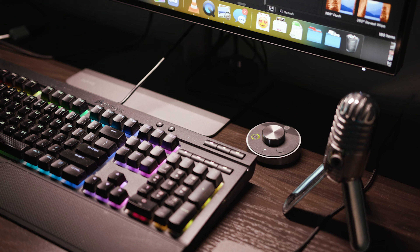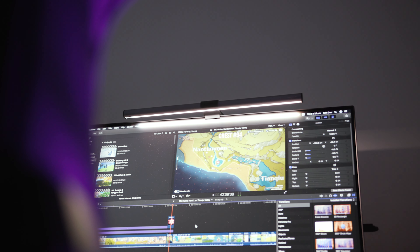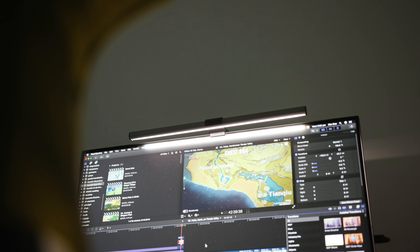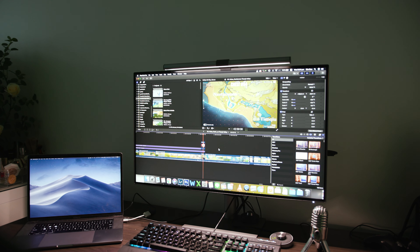We just set up the ScreenBar Plus behind us, as you can already see. But what is it actually good for? Firstly, it acts as a light to light up your desk space. Secondly, it's actually a lot easier on your eyes when you're doing work. And thirdly, it clears up desk space — as you can see, it doesn't actually touch the desk, it just sits on top of your monitor.